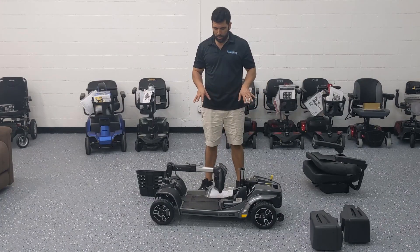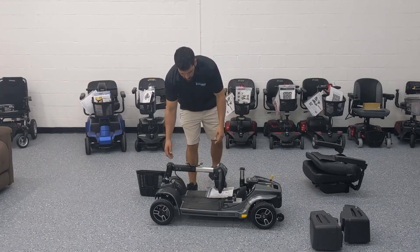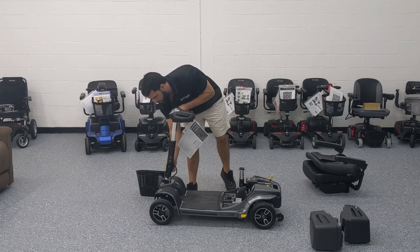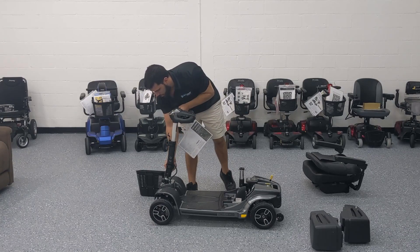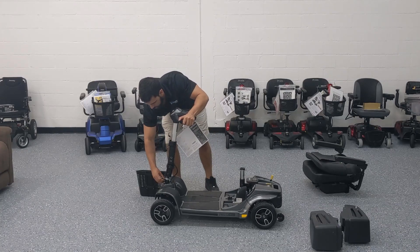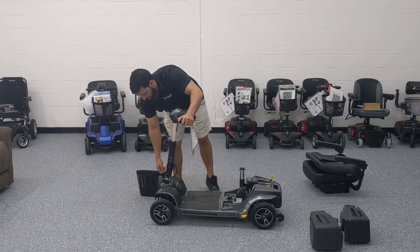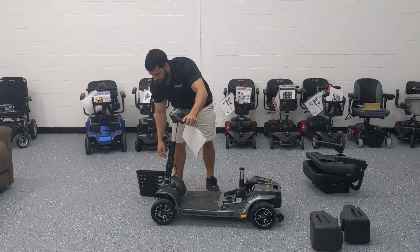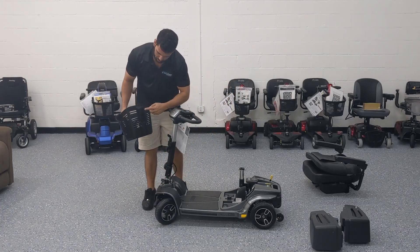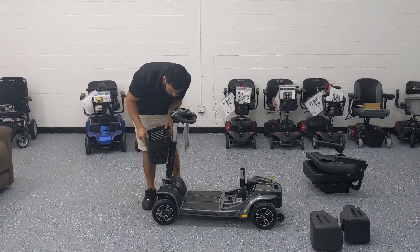Now let's put it fully back together. First, unscrew the round knob counterclockwise to bring the tiller back up and out of the way so you can get the battery and seat back on. Note that the tiller is locked and won't turn until you unlock it by going counterclockwise — you also need to push the knob in before turning, as it's a push-and-release mechanism. Once unlocked, put the basket back on by lining up the two slots to the brackets and letting it slide down.